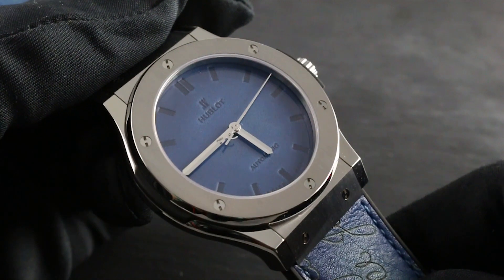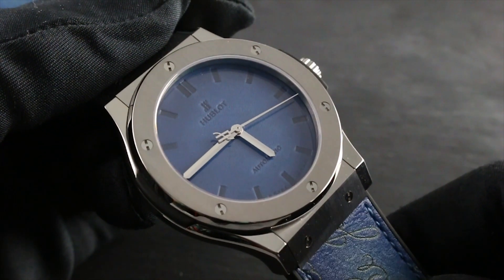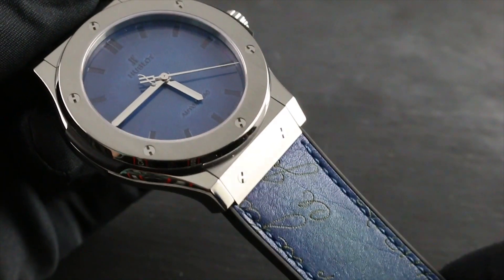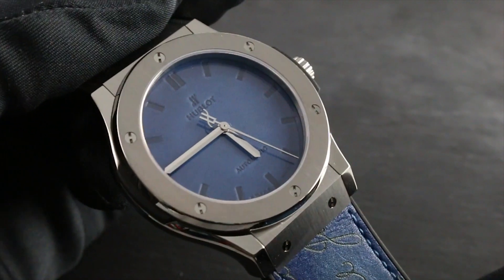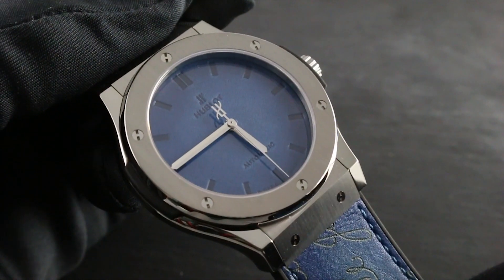45 millimeters in brushed and polished titanium, this watch is a one of 500 limited edition, combining Hublot's classical art of fusion of materials with the art of fusion of philosophies — that of celebrated Italian leather specialist Berluti and Hublot of Nyon, Switzerland.